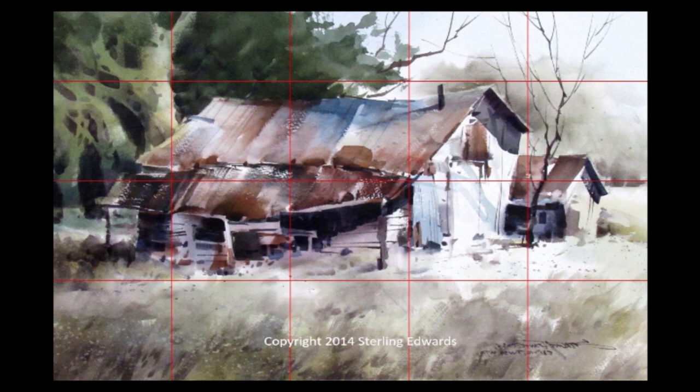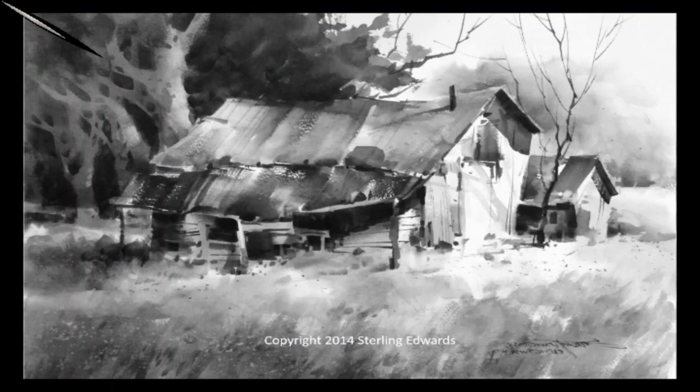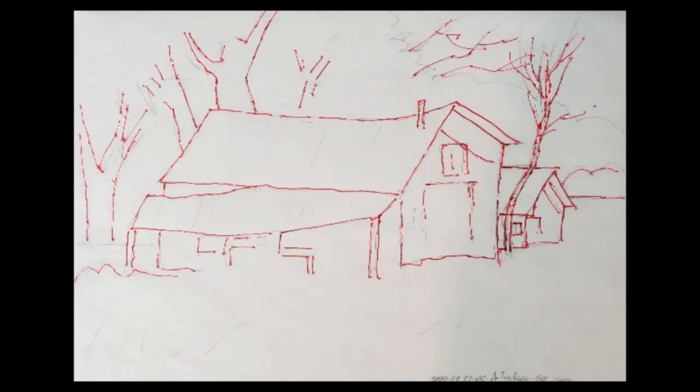I took this photo and put it into griddrawingtool.com, laying a four by five grid over it as I usually do. Then I sketched it on tracing paper and copied it onto watercolor paper. I also did a value map — just a black and white version with all the color removed — to help me see the darks. It has a nice pattern of darks and lights. The sketch and all these photos are available on my website for you to download and use for your own purposes. Just don't use the painting for any commercial use.